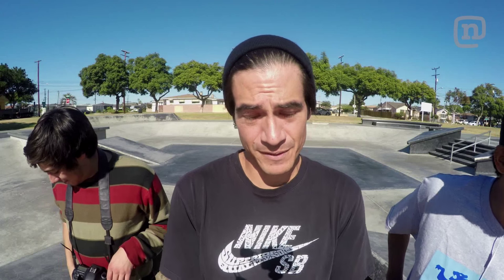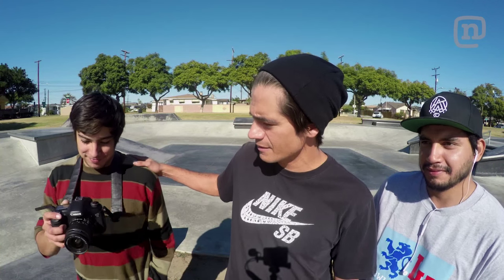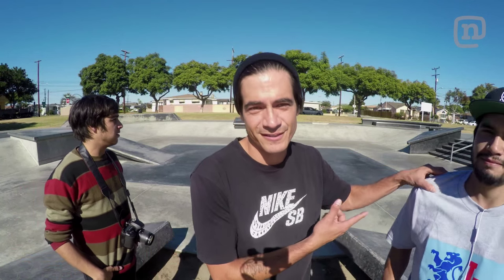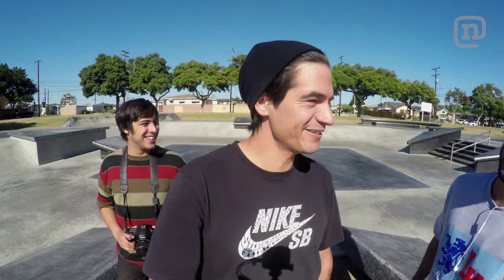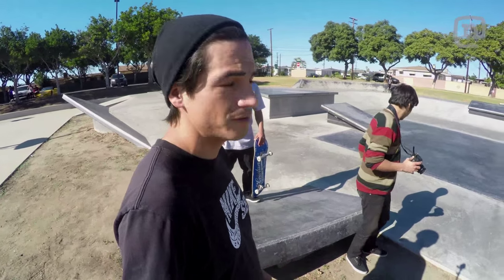Hey guys, what's up? Thanks for checking out 'How to Film Skateboarding.' Today I've got my friend Kevin Lozano. He's from Texas, he has a Canon 7D with the 18 to 135mm lens, and we're gonna do a long lens shot of Richie doing a backside flip over this cone. Basically for the filmer's first shot, I just let them do whatever they want and then give tips from there. So we're gonna see what Kevin chooses to do.